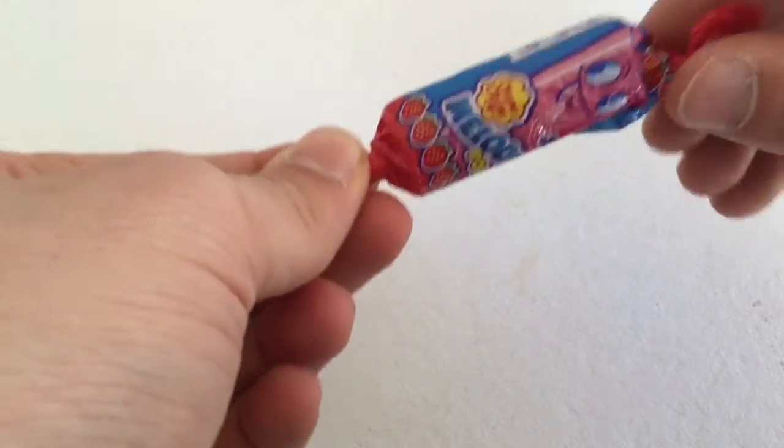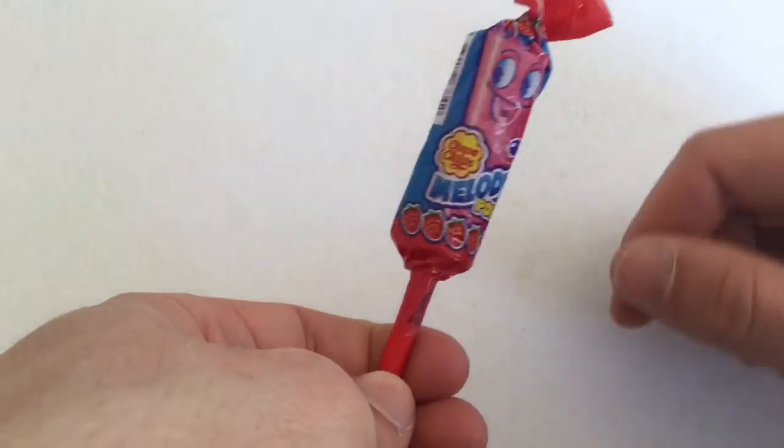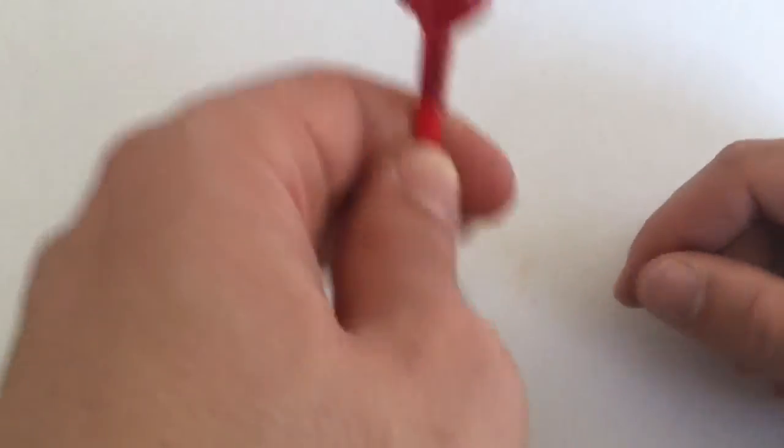Look, you can even close it again and then prank someone — they think it's new and then they spit on it. Or put it in the fridge. Okay guys, that's it for today. See you in the next video.